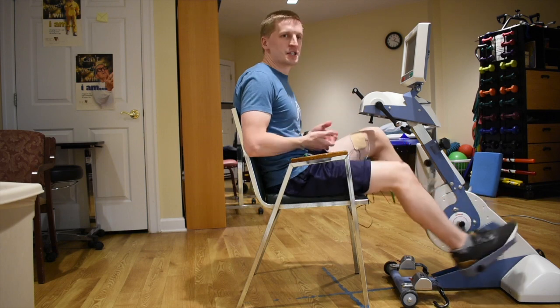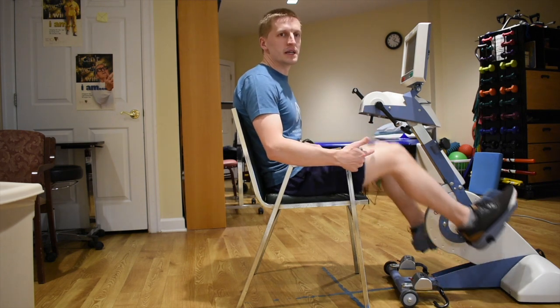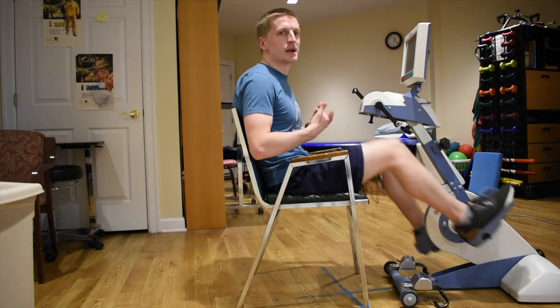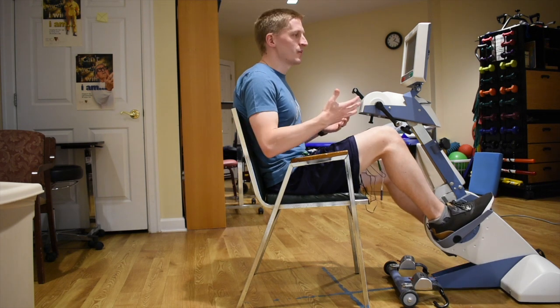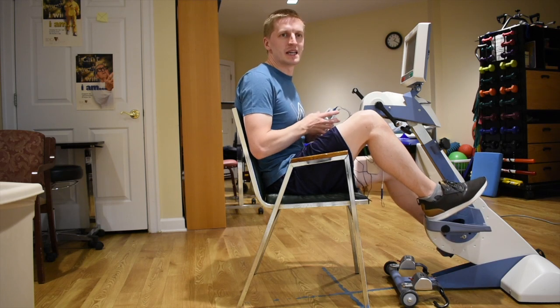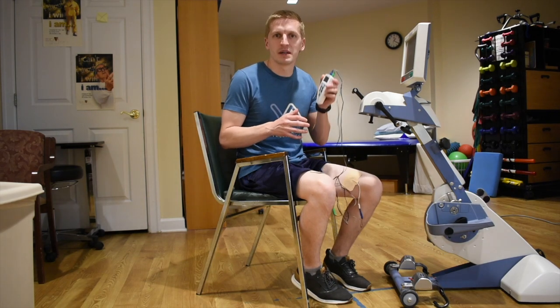Additional benefits include improved muscle endurance, muscle strength, and early knee bending range of motion — there are a lot of good benefits beyond improving walking speed and pattern. When you stop, make sure both the cycling machine and the stim unit turn off at the same time. I hope you found this video insightful and helpful. Leave your questions or comments below — I'd love to hear if you've used PENS before. Please hit that subscribe button to catch all our latest videos. Thank you for watching.